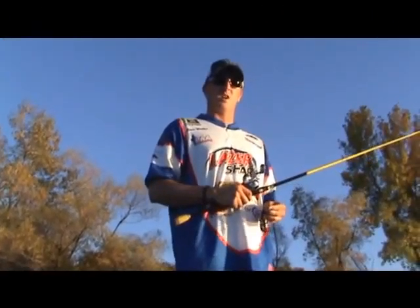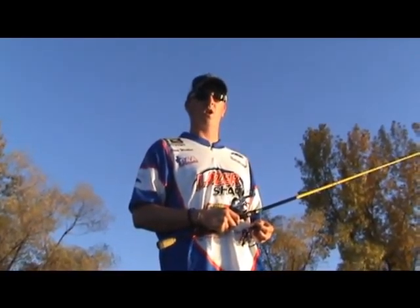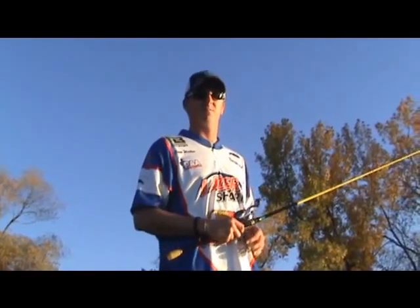Thanks again for taking along with me on the water today — it's been a lot of fun. For more information on the TROCAR hook, check out lasertrocar.com. And to follow me on my tournaments next year, check out fishglenn.com. Thanks, see you on the water.